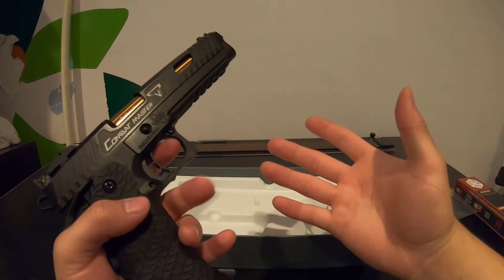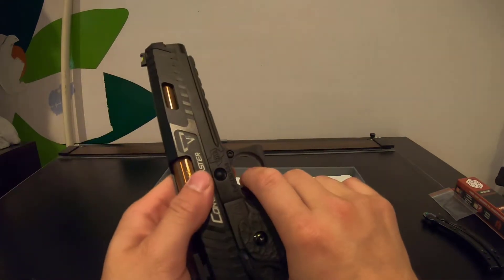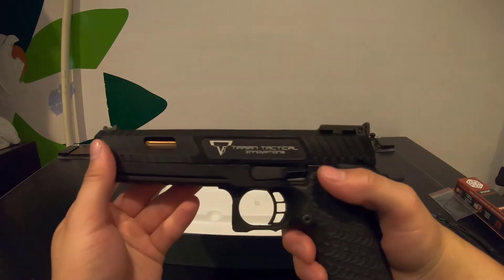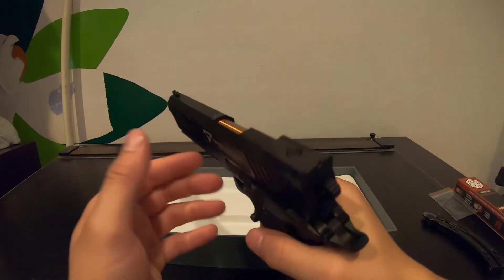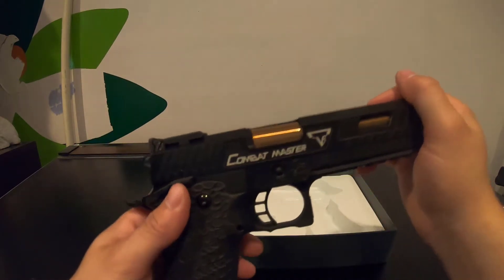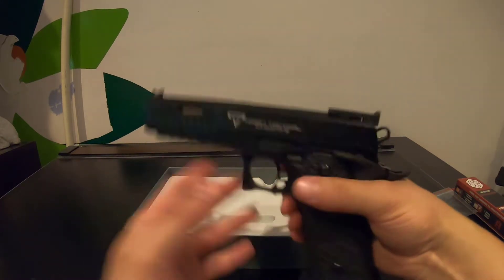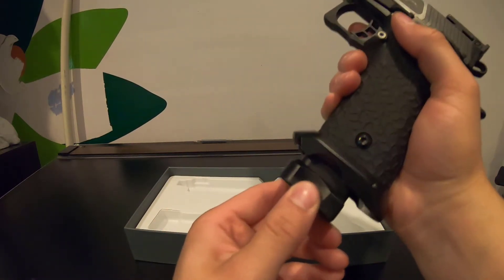After getting all the stickers removed, this thing is actually kind of heavy now — I've just been holding it. It feels really robust, really strong — that's the only way I can describe it. In my later video I'll do a full takedown, but it's basically just your normal 1911 takedown. The trademarks on it match almost exactly — well, not almost, they match exactly.